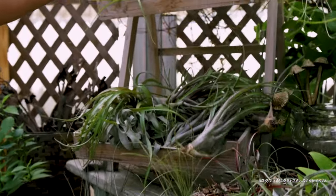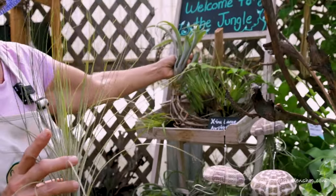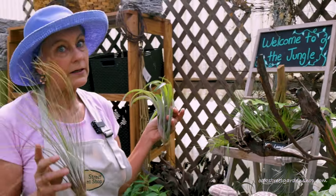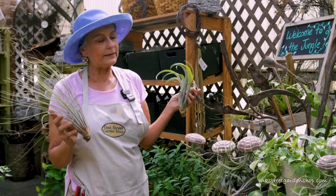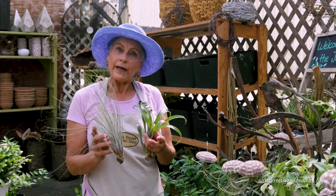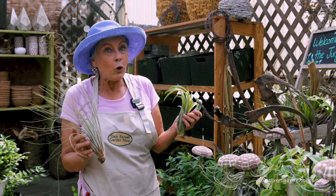These guys are pretty big, and they get even bigger than this. I think the term 'air plant' is really not a very good term. This is a plant called Tillandsia — they're epiphytes, and they really don't live on air.